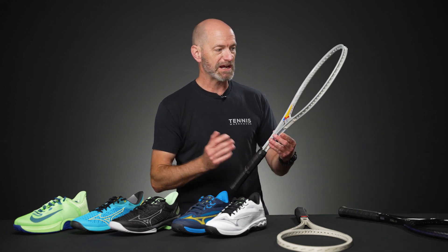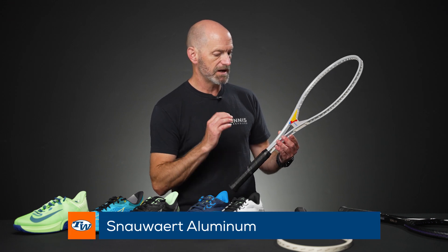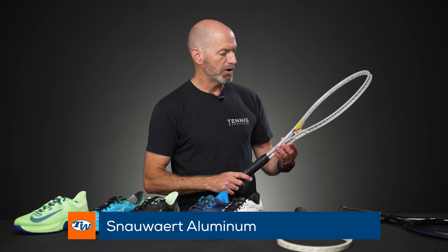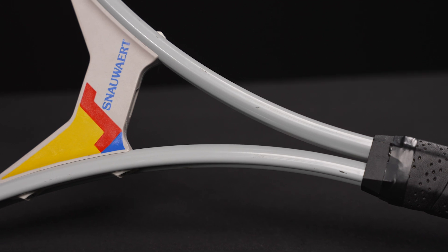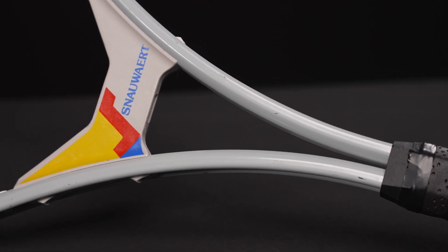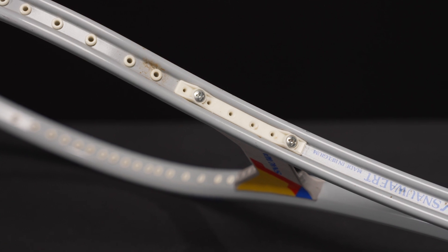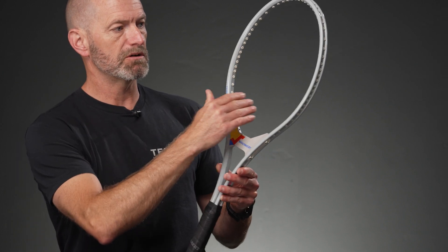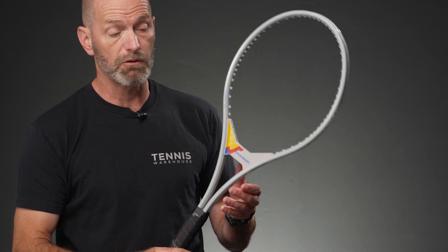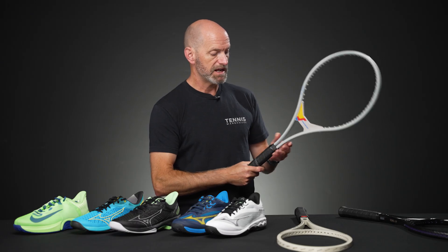Next up, we're moving up in technology a little bit with an aluminum racket — the Snauwaert Tempo 30. It features an aluminum I-beam design on the frame with a plastic throat bridge, screwed in with four Phillips-head screws at the yoke of the racket. It's got a nice beam design up in the hoop as well. I love hitting old aluminum rackets and this one would be a really fun one to get out and hit. It's also made in Belgium.